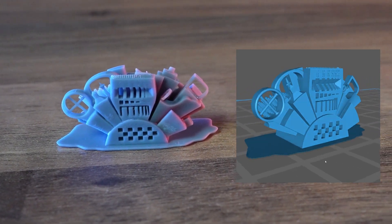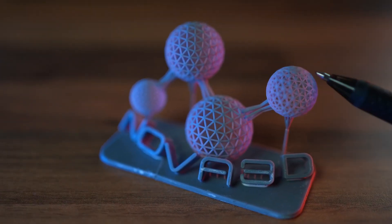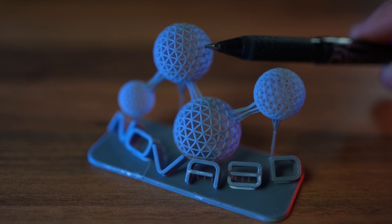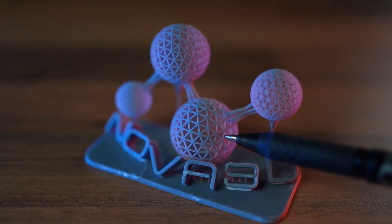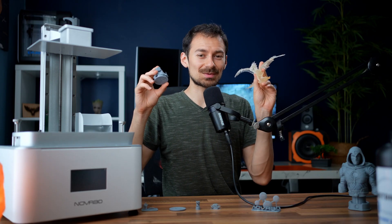The first model I printed was the Nova 3D model — the white marks are because I didn't dry the model long enough, but look at these sphere shapes: not a single fail, even the small one. Here is a pen beside it to compare sizes. You get so many details here.